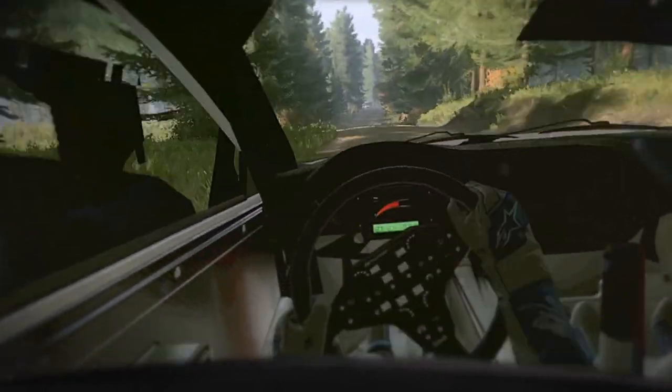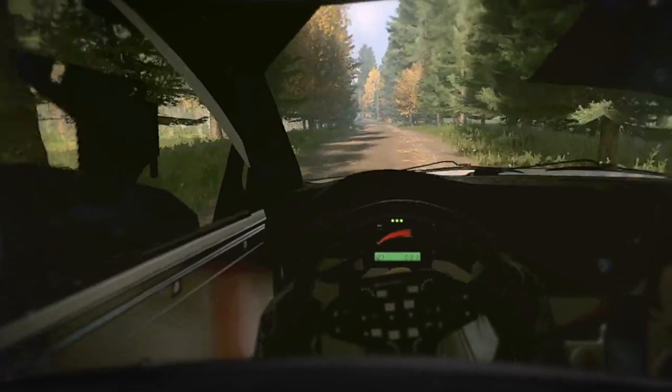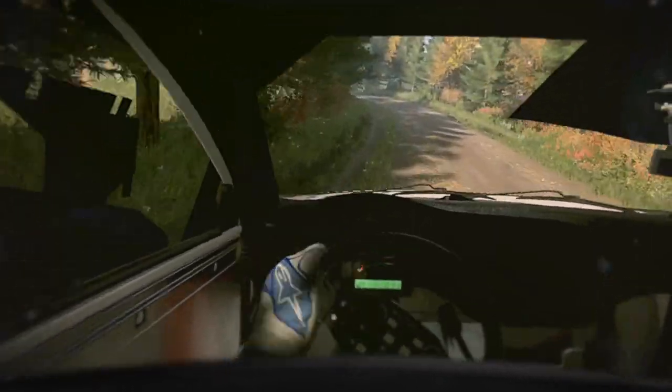5 right, tightens, 3 of a crest, opens. 70, 6 left of a bump, caution, tightens, 3 of a crest. 80.